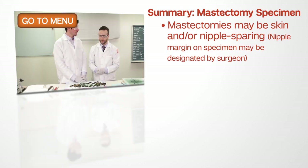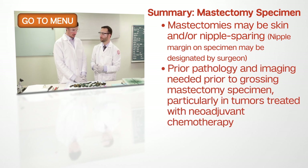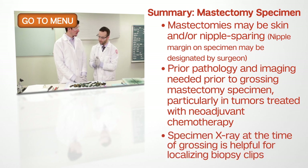To summarize, we've discussed the different types of mastectomies, how to orient them, ink them, and how important it is to know the patient's prior history and any biopsies or surgical procedures. We've discussed the ways that we section the specimen and which sections to take.